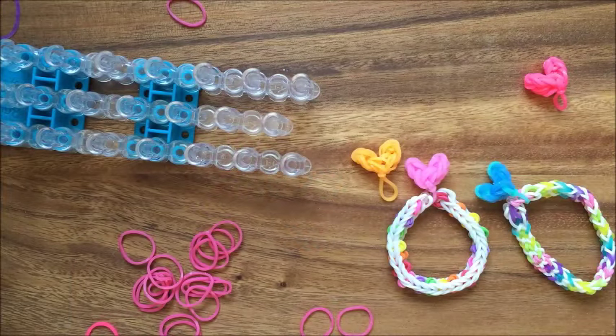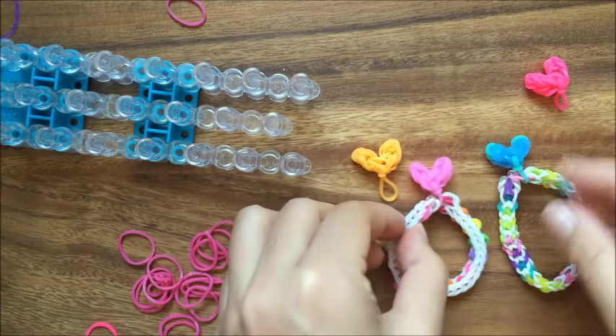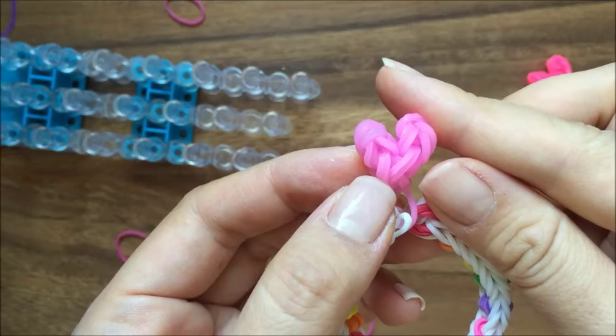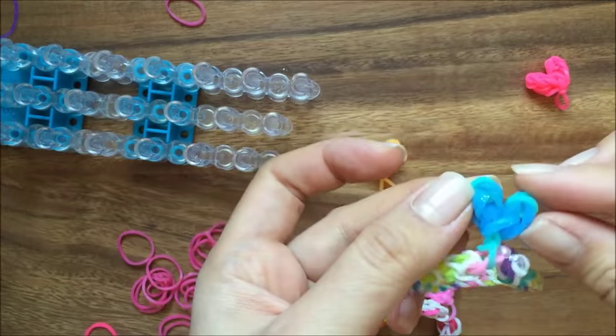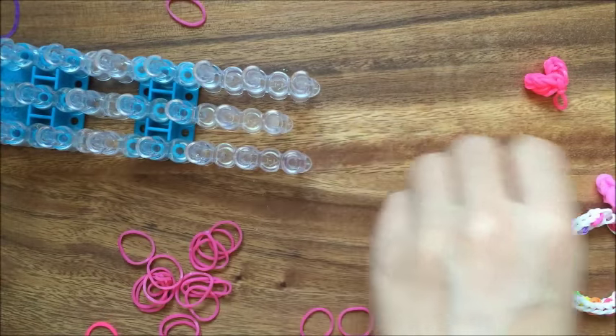Hi, this is Reena from thecheesethief.com and today I'm going to show you how to make these tiny heart charms right here with the rainbow loom. You can see they're really tiny and they're a little on the puffy side just because they're so tiny. So let's get started.